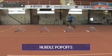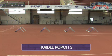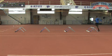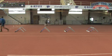Now Eric's doing hurdle pop-offs, where these are spaced about five feet apart. We're just trying to get flat foot contacts and quick. And we want to see them stay tall — flat, quick, and tall.